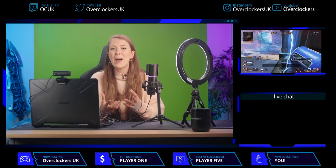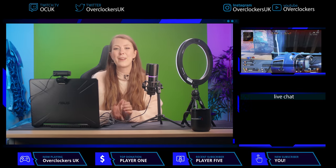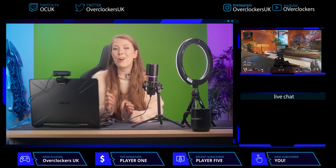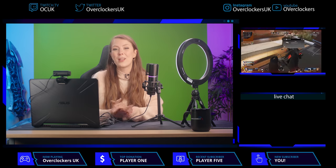OBS also has the option to add your own customized stream overlay, which can really personalize your stream and help develop your brand. You can create your own if you're handy with Photoshop or simply use one of the many online services. These can be added as a source, and I'd advise making and adding them as a different scene. This can help add variety to your content and look more professional — to fill time when your stream is paused, you're between games, or while you're just talking straight to camera.